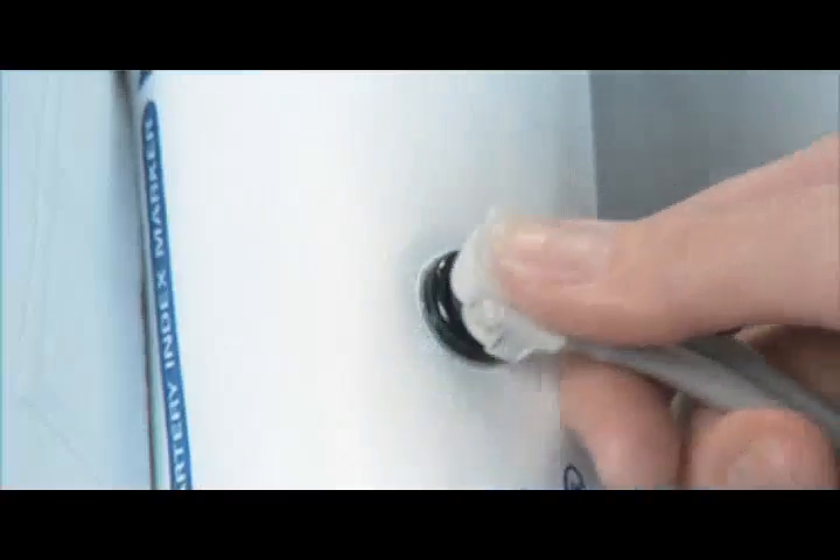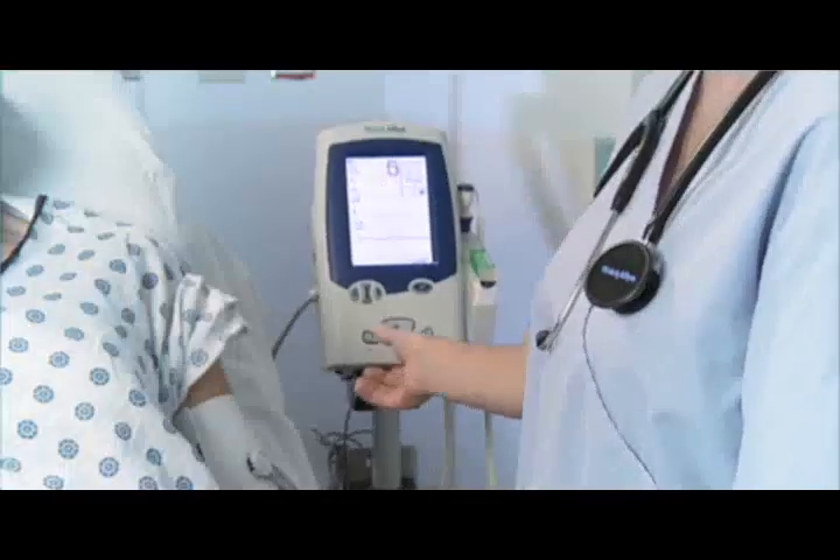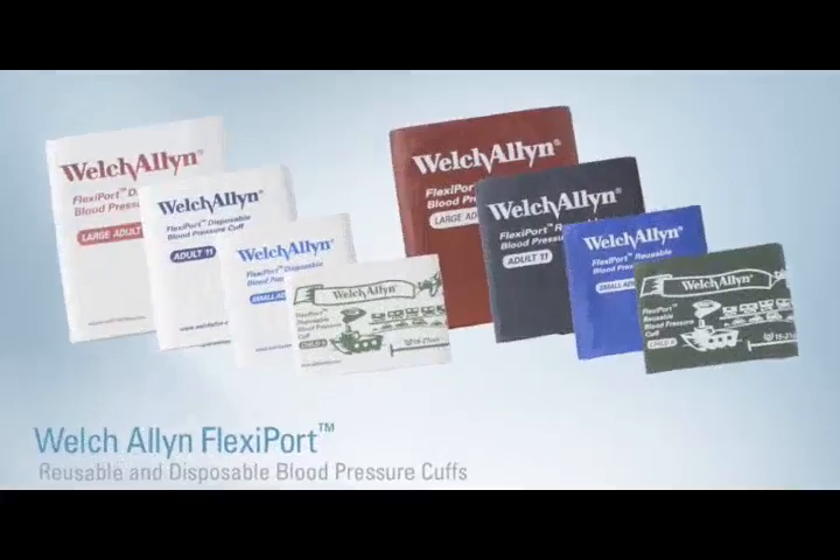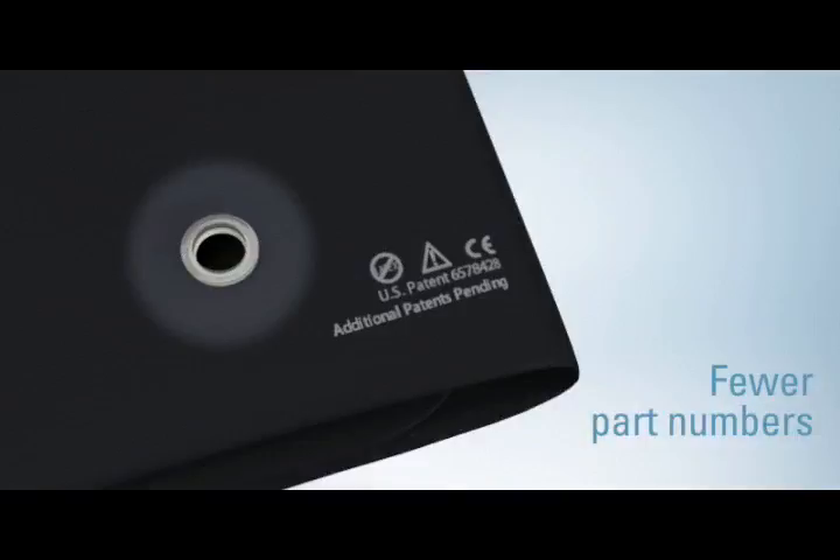Now there is a simple and truly standardized solution: Welch Allyn FlexiPort blood pressure cuffs — the first blood pressure cuff with a single point connection to reduce cuff complexity.